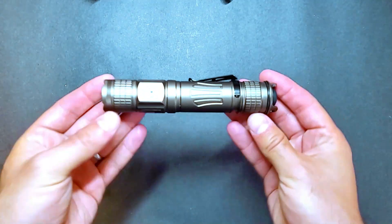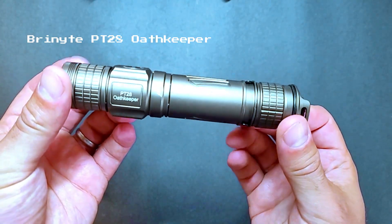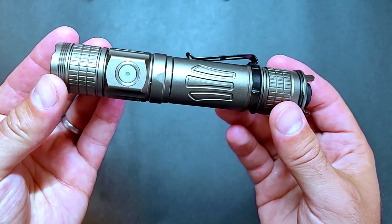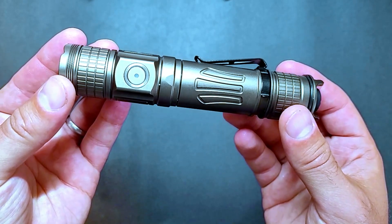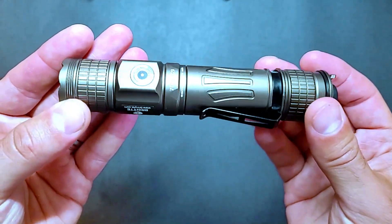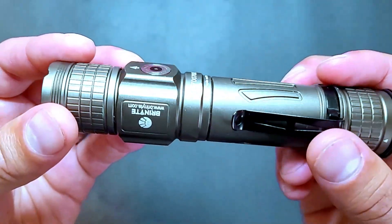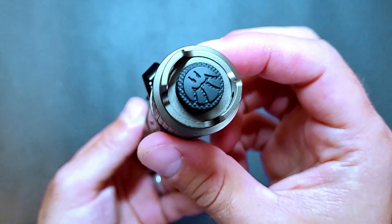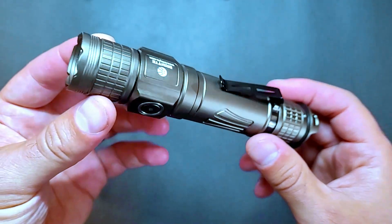This is the desert tan version but you can also pick it up in black. It has a really durable body and there's plenty of knurling which makes it easy to grip. There's a backlit LED button which you can use to cycle through the different output modes and it also lets you know the charging status and the remaining battery life. On the other side there's a magnetic charging port, and there's also a pocket clip on the side which you can take on and off. There's a rubber button on the tail which you can use to turn the light on and off, and there are also two small loops for attaching a lanyard.